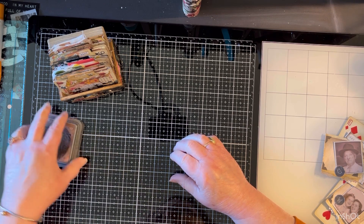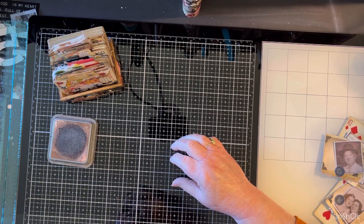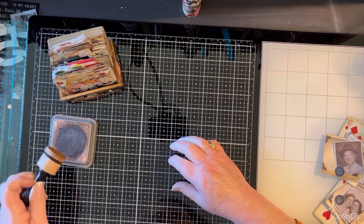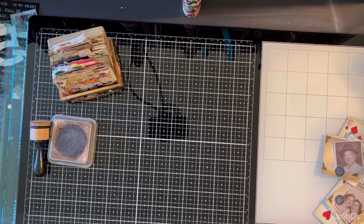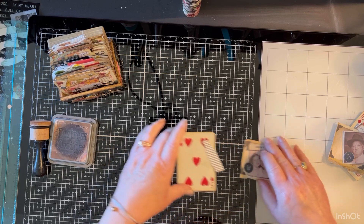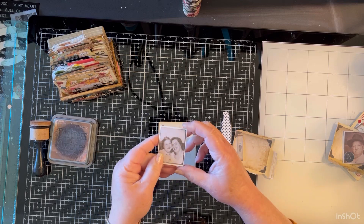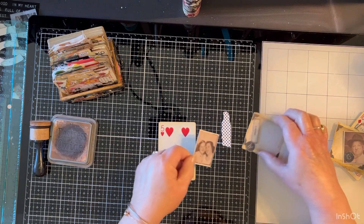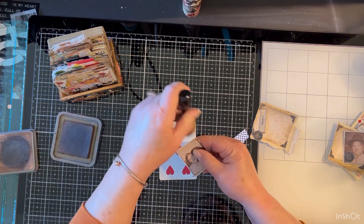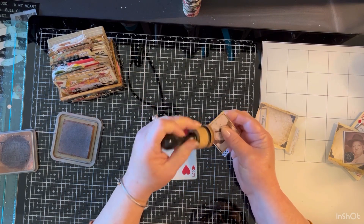The only rule that Amy really has is that you have to use the prompts. We're going to make a couple cards with Happy and Sad. First we're going to do happy. I have this photograph of these two young ladies who are definitely very happy, and we're going to ink some of this stuff up and get these down on our playing card.